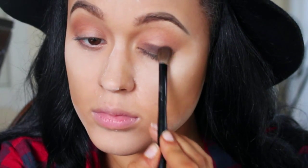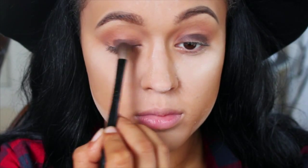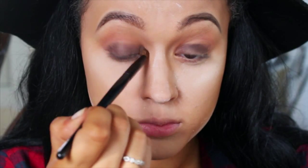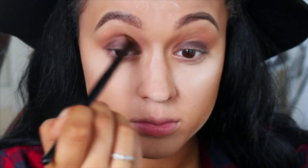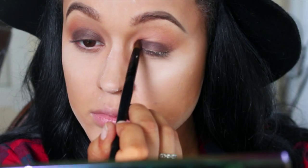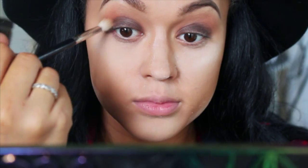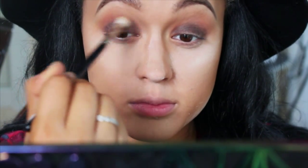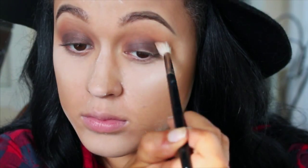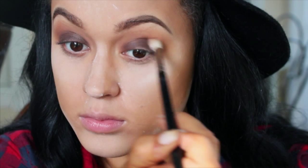Now using the shade Delete from the Vice 4 palette, I'm using a packing motion to put that all over my lid. Taking a defined blending brush, I'm going to blend out that lid color and bring it up into my crease while blending. Now I'm taking the color Bitter from the Vice 4 palette and popping that right in my crease — this is going to help blend out that dark shadow with the lighter shadows to give it a more seamless finish.